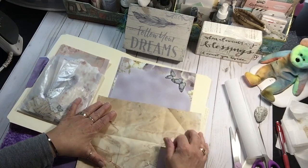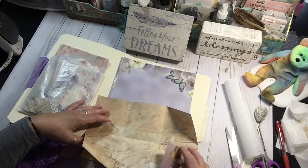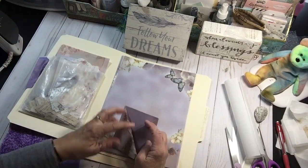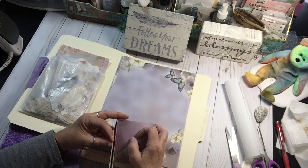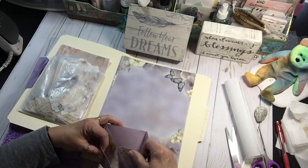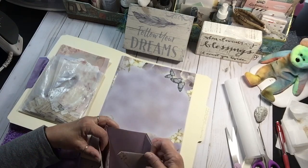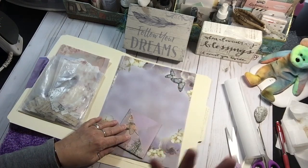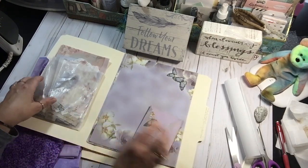I did make a little pocket out of one of the pages. So when this is glued down to the sheet, it'll open up like that — it is a pocket, which I thought was very pretty. I love lavender, lilac, purple, and I love butterflies. So this kit really spoke to me.